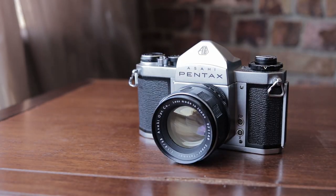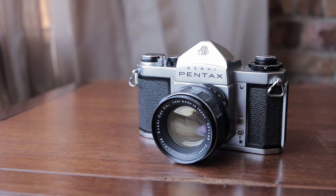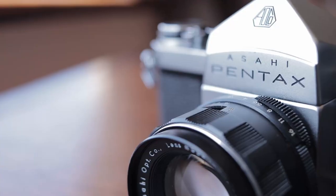The Pentax SV seems less popular on the internet. If you do some research into the camera online, you'll find less information than you would on say the Spotmatic, or K1000, or ME Super, or those sorts of later Pentax cameras, which I find interesting and it's a little bit of a pity. Perhaps fewer of them were made, perhaps they were less popular at the time, but I think in terms of quality you can't really go wrong with the Pentax SV.